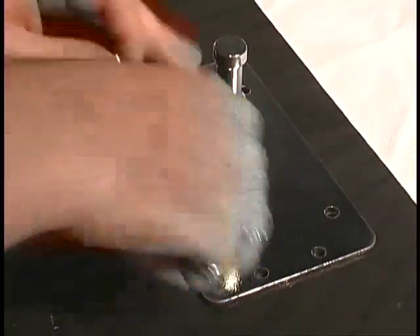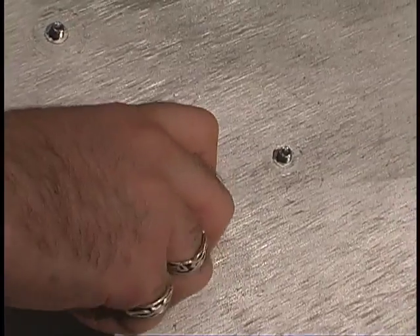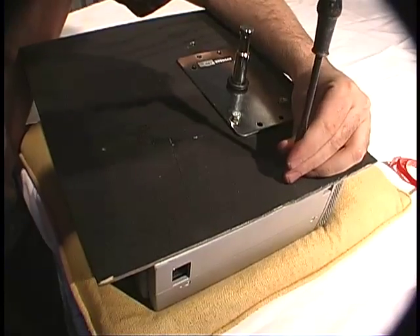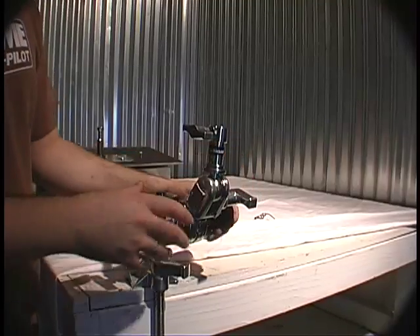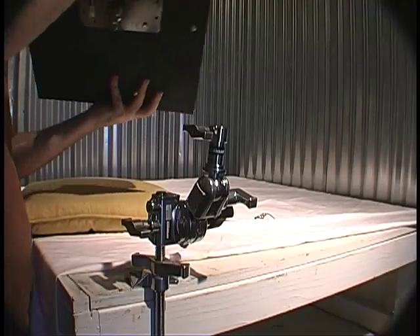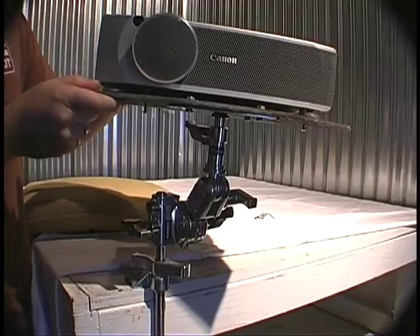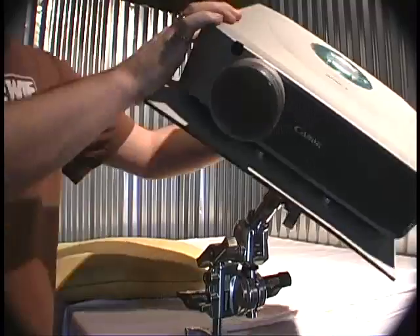Put some screws in through that, with nuts to hold it on the other side. Now we've got a nice firm connection between our plate and our board. All that's left to do is screw the plate and board combo piece into the projector itself, then slide the projector down into the clamp system. Now we can point our projector just about anywhere we need and lock it down tight.